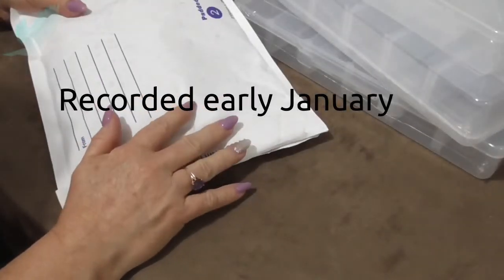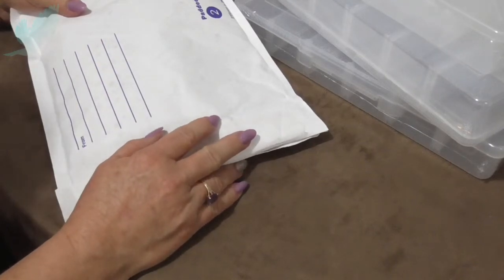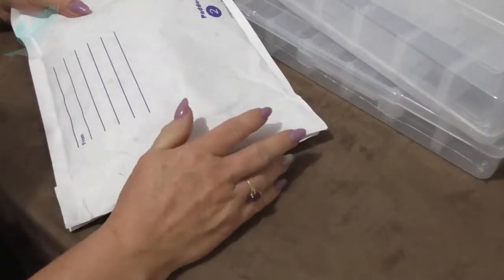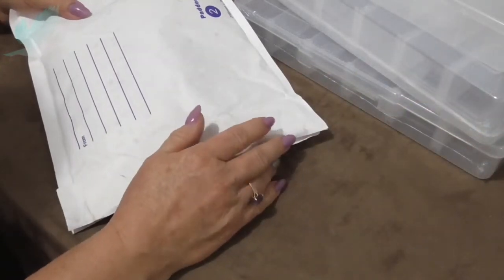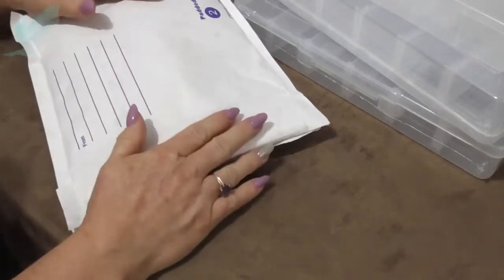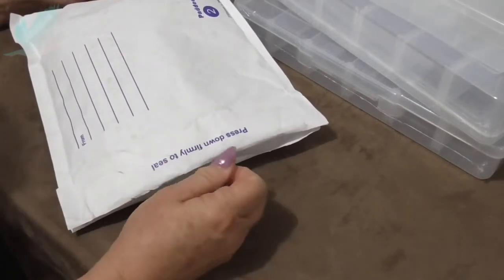Hi everyone, it's Dees from Turtledub. I'm here today with a bead haul. I think I mentioned before that I would like to do more beading this year. I've just noticed I've got some sticky stuff on my nail, and I tried an Australian based company this time.